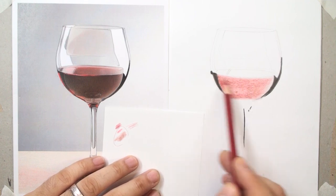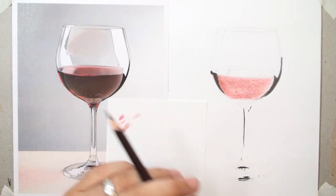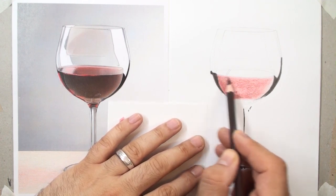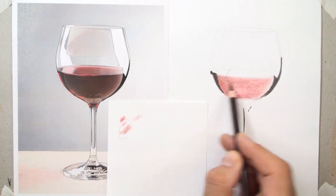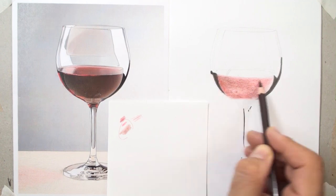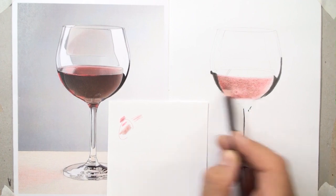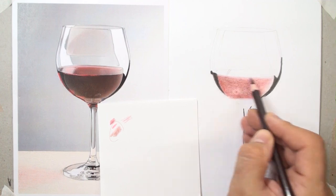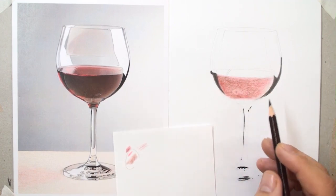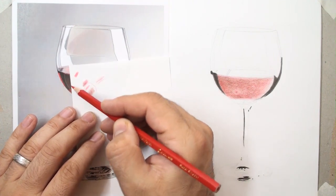Use red color for the next layer because the wine is red — red, brown, and black brown for the next layer. You can see my pencils are very sharp. You can use the tip of the pencil and control pencil pressure, sometimes decreasing or increasing. The last layer will be dark brown.